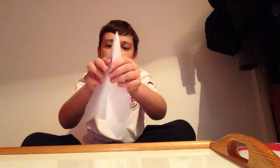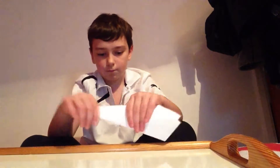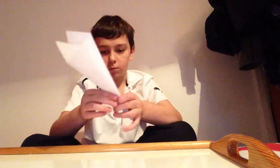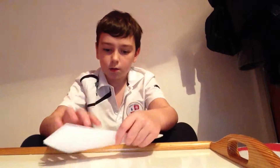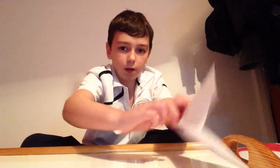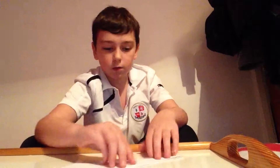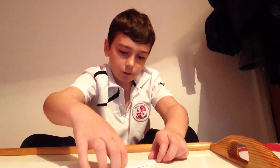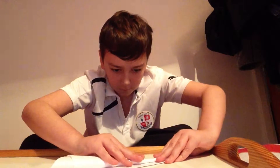You fold it on the outside, like that. Now, what you do is, you try and make this bit here meet up with that bit when you fold. So, you fold it on the other side.